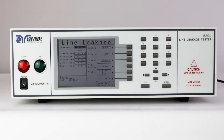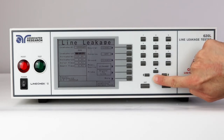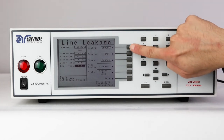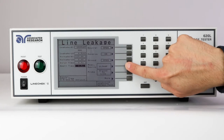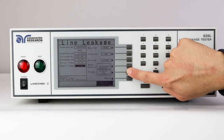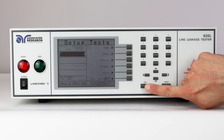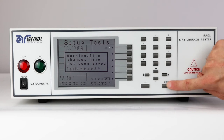For this video demonstration, we'll set up two line leakage tests. On the line leakage parameters screen, edit the parameters by using the arrow keys and the alphanumeric keypad. Use the soft keys on the right side of the screen to program the fault conditions, set the measuring device, and the probe configuration. Please refer to your appropriate safety standard to determine which conditions apply to testing on your products. Once you are done editing the test parameters, press the exit key and a message will be displayed on the screen to save the changes.